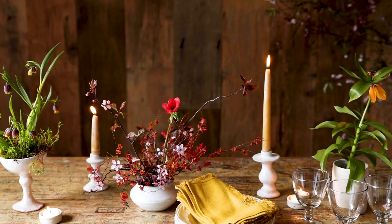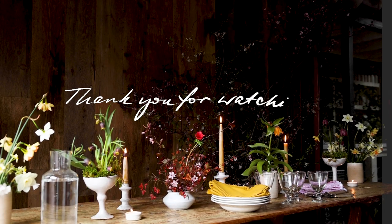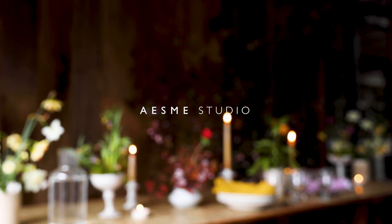We hope you enjoyed this video. Thank you very much for watching and Happy Easter!